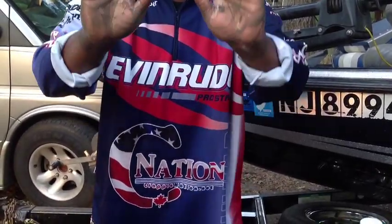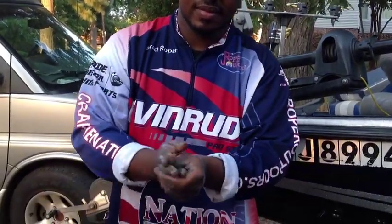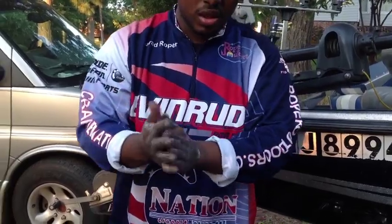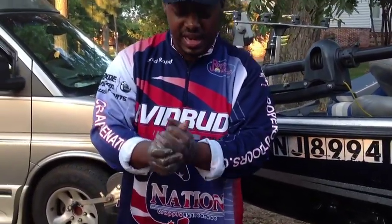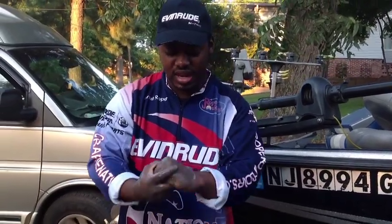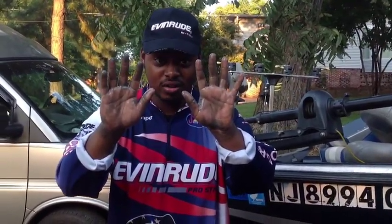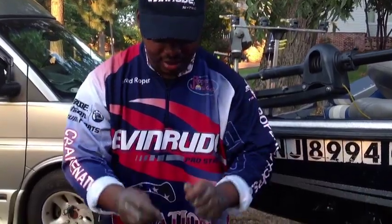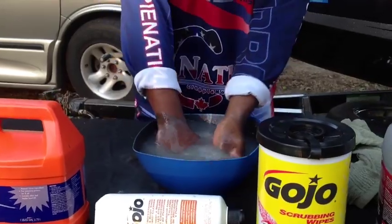Look at my hand — it's starting to cut through it. This is an awesome product. Whether you're a fisherman or you know someone that works on vehicles, they need this in their man cave, in their shop, in the house. I'm going to show you — follow me down to the water. This is no magic, real time here — washing our hands.